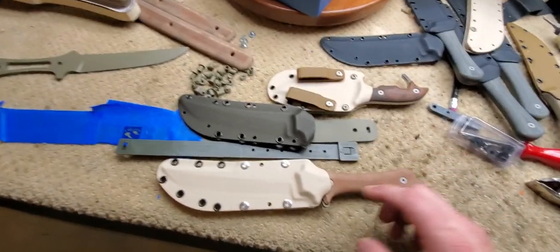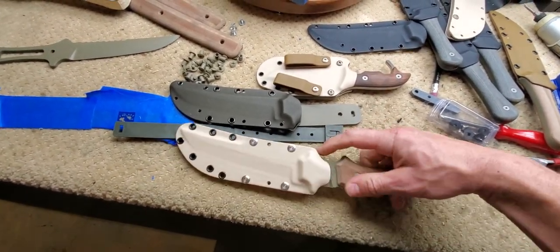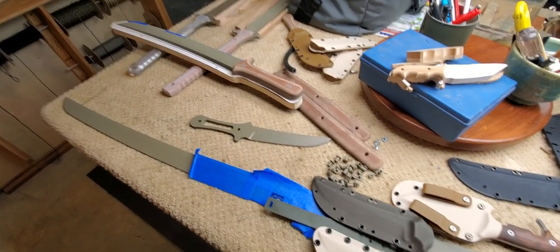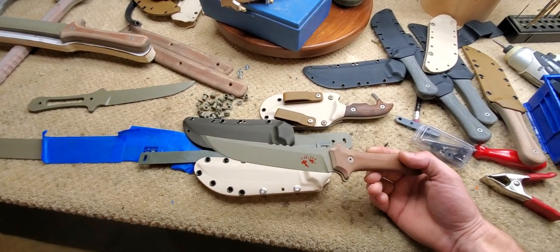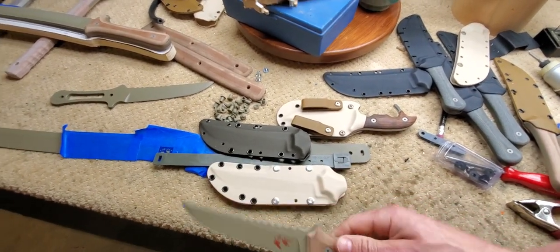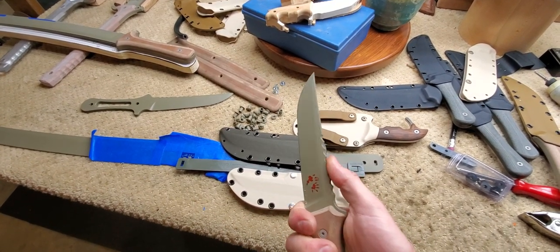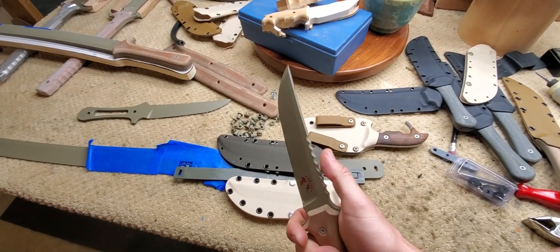But I can't call them that because this is an American bastardized set of Tanto, wakizashi, and katana — they're just inspired by the Japanese blades. So this is my American bastardized Tanto, and it even has this weird thumb jimping on the back, which is mostly for looks.